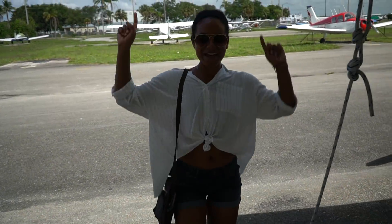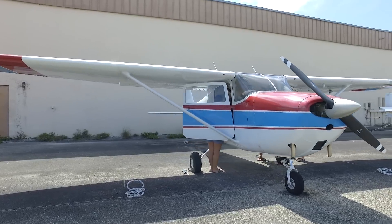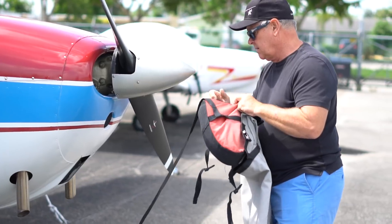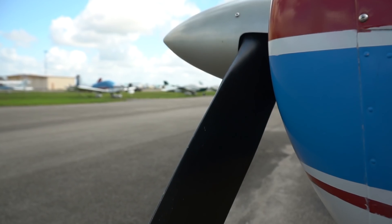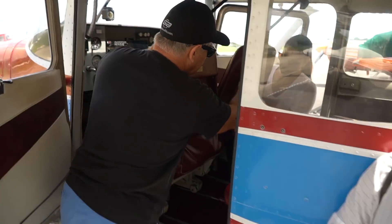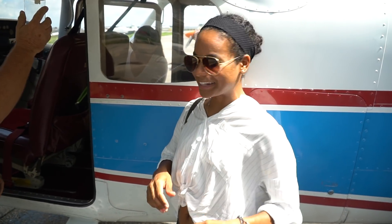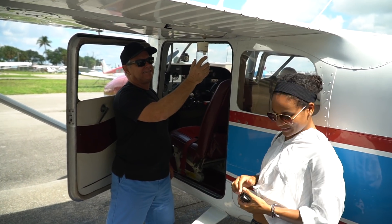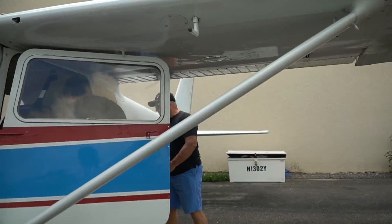We're going to get some aerial shots on an airplane! Have you ever been in an airplane before? I mean yes — I've been on a big plane, just not one as small as this. By the way, these are our friends Pat and Michelle — they're taking us for a ride today. What kind of plane is it? A Cessna 172. The Cessna 172 is the most popular airplane in the world.